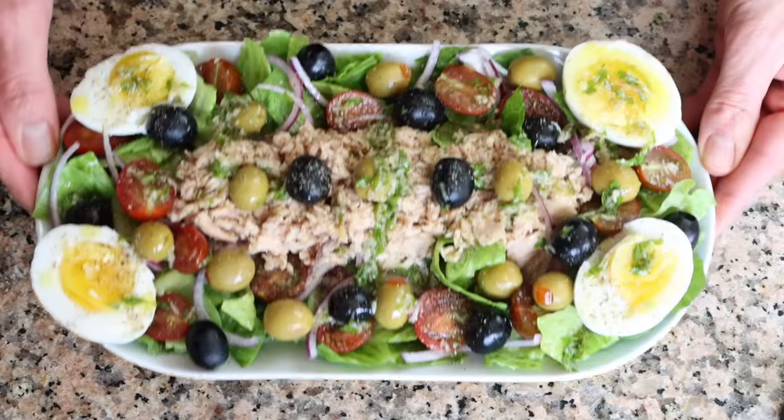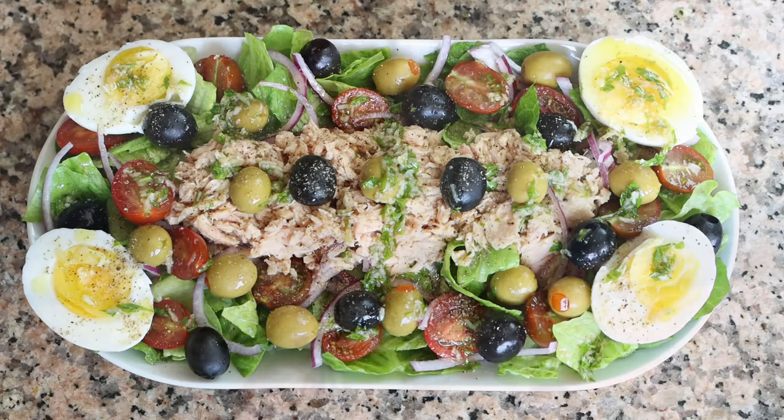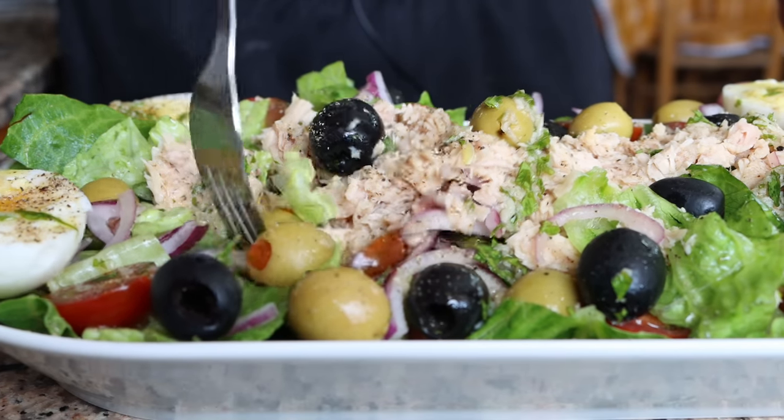Today we have such an exciting episode — we're making what I consider to be one of the greatest salads that hail from Spain, but more specifically from the beautiful region of Madrid. We're talking una ensalada de San Isidro. This is not your typical everyday salad; it's a salad that has some serious history to it, as it's named after the patron saint of Madrid, San Isidro, which is celebrated every 15th of May, which happens to be just yesterday.